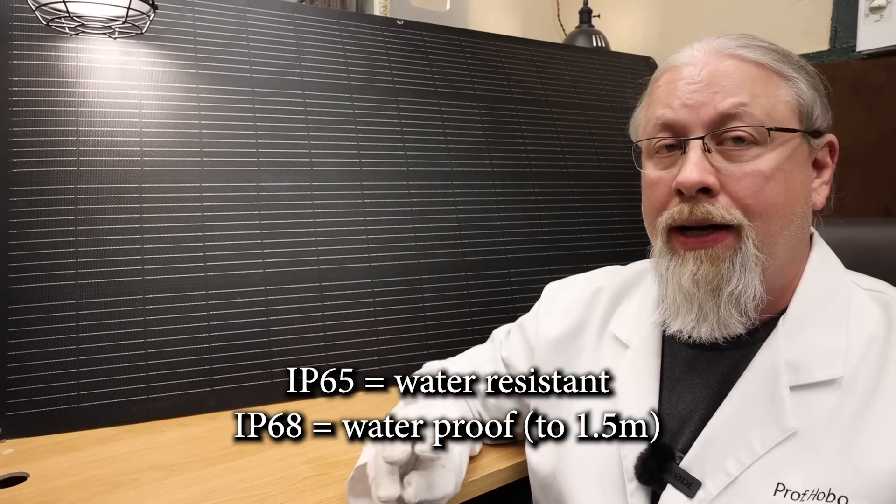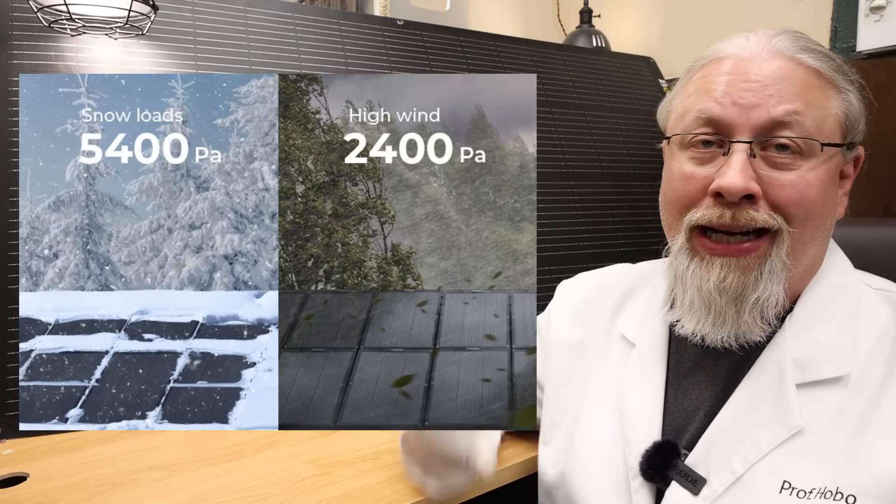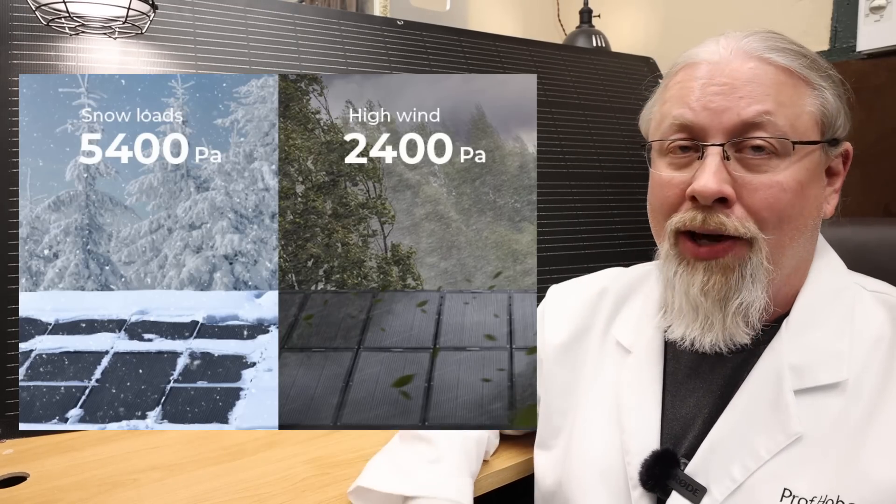This is also IP68 waterproof, which is much better than IP65, which is what most solar panels are rated — and we're going to show you that test. Between the water resistance and durability, this thing can handle high winds, snow loads, and hail with no problem.